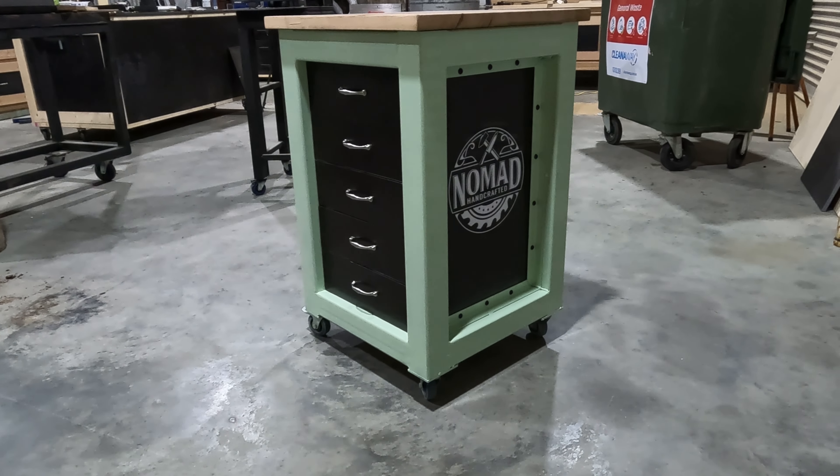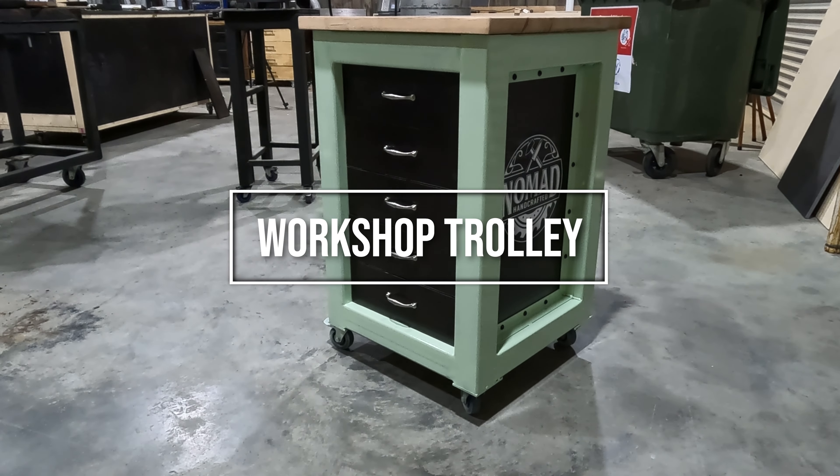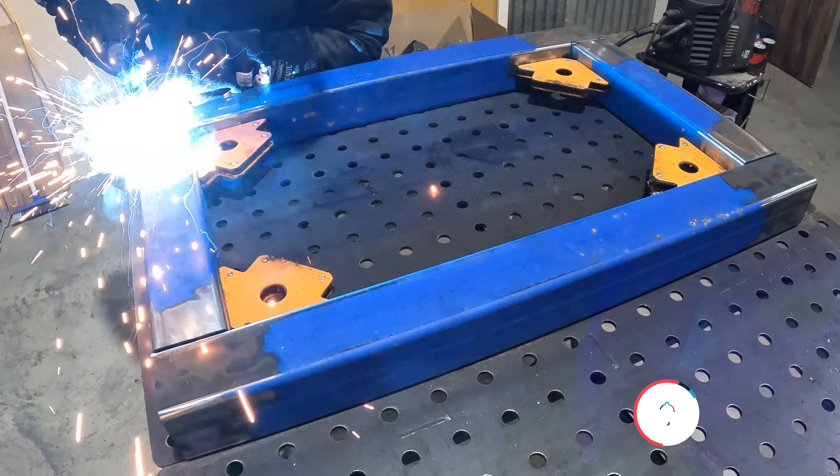Hey everyone and welcome to the channel. Workshop storage — there's no such thing as enough, and I quite often find myself running out of flat places to hoard materials and tools. So today we're going to be working on a rolling workshop trolley with a few extra style points.